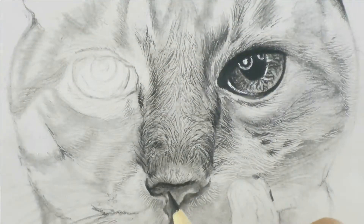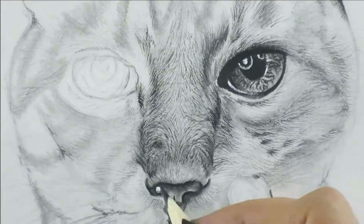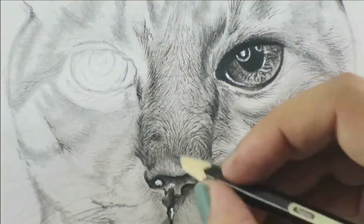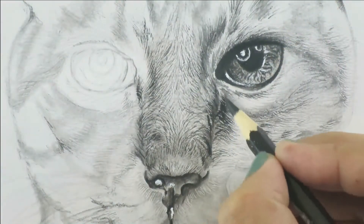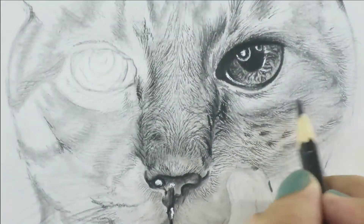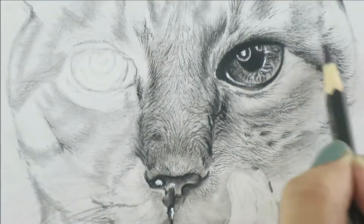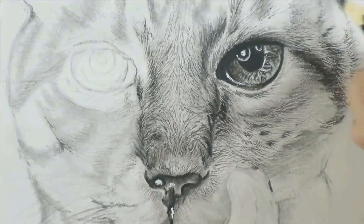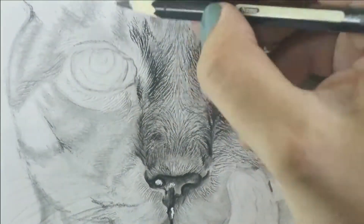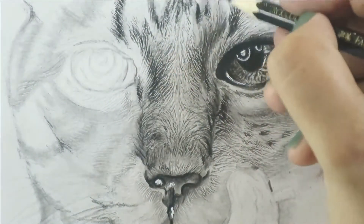When you consider that all fur flows outward, it makes the drawing a lot easier because you know the direction in which you need to create fine strokes of hair. Follow the fur direction on the nose and every part of the cat face, because understanding direction accurately is a game-changer for fur drawing. Don't overthink the process — just look at your reference photo and replicate it.